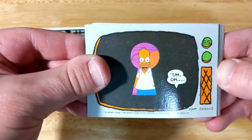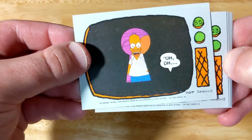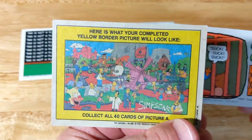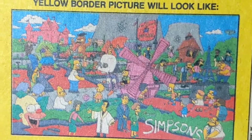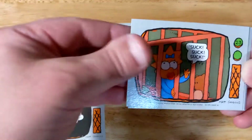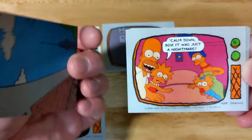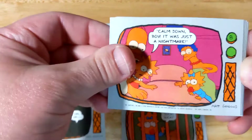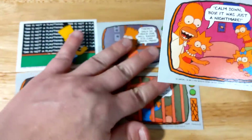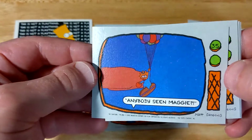I don't remember that one. And here's what your completed yellow border picture will look like — that's pretty cool. That's something I'd want to make a poster out of. 'Calm down boy, it was just a nightmare. Calm down boy.' Anybody seen Maggie?